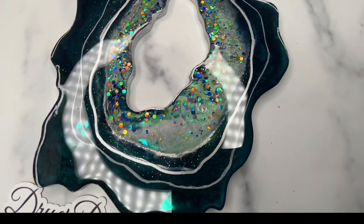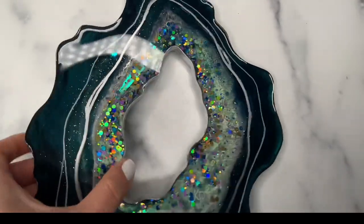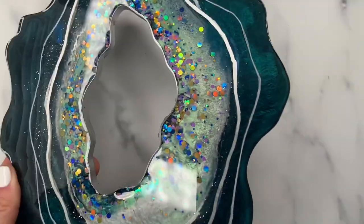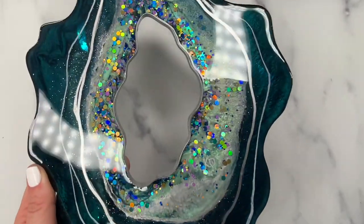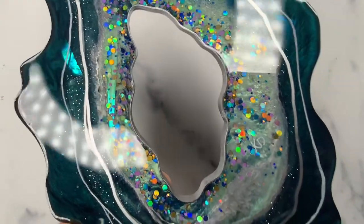I came in, dried it off, and did some video under my light. Look at the Fantasy Film peeking out underneath — it does look like it's glowing in there. And look at that sparkle from the Best Friend glitter — I didn't realize how holographic it was until I got it under my ring light.